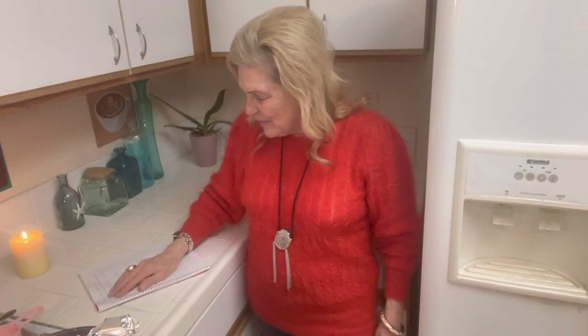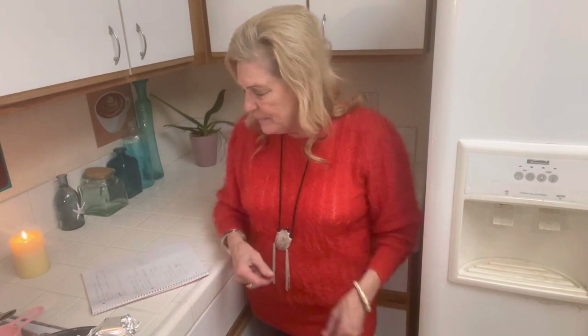Hello to all my friends out there, hi you guys. This video is eating the stockpile down — crab linguine, 30 minute meal.